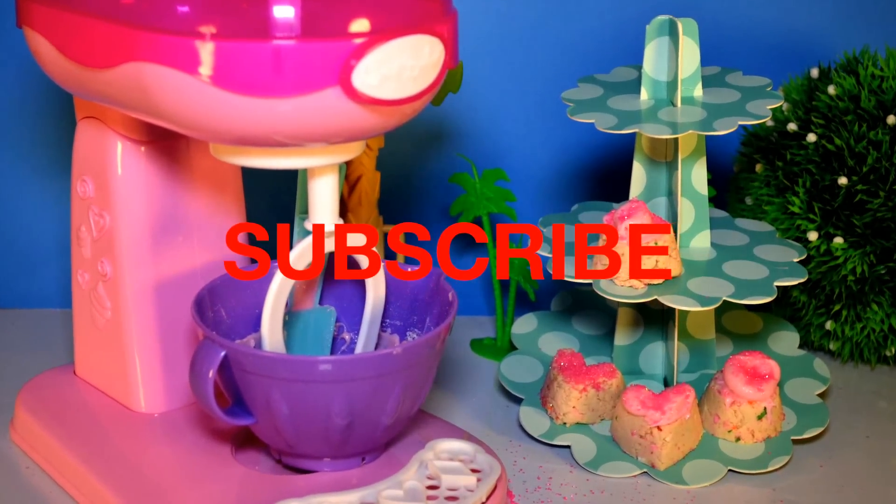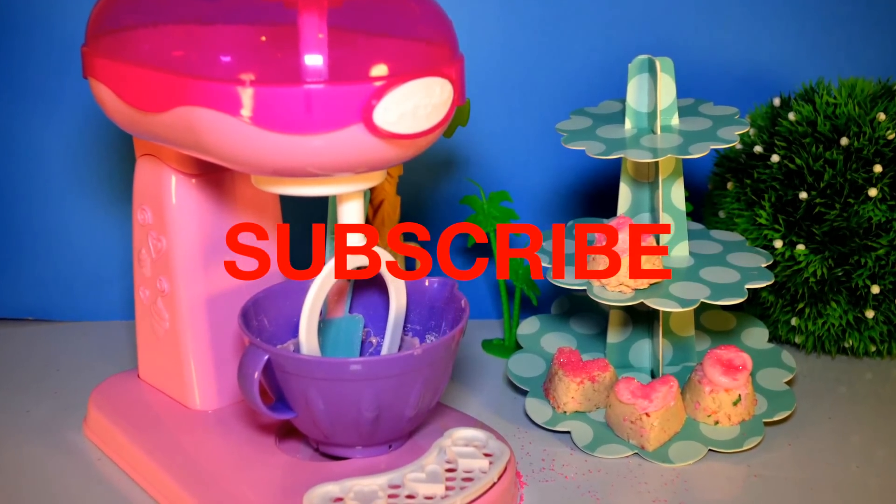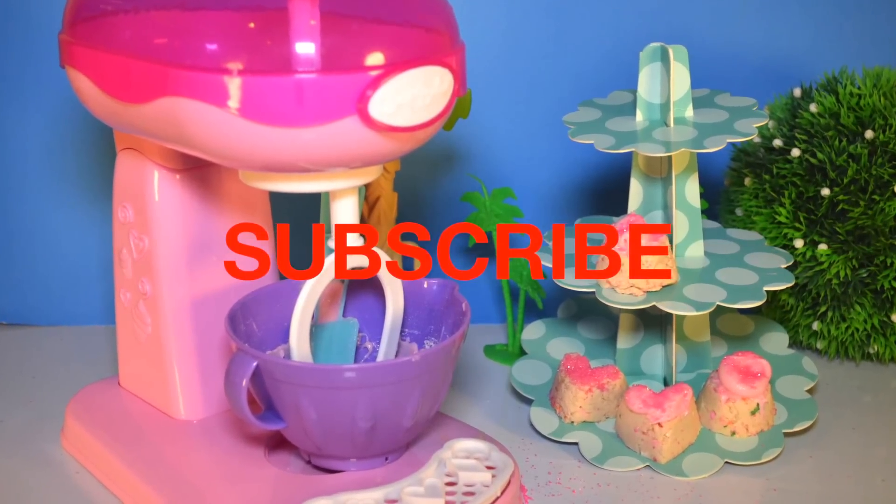Well, this was so much fun! Thanks for watching, kids! Please subscribe to our channel and watch more videos! Bye, everyone!